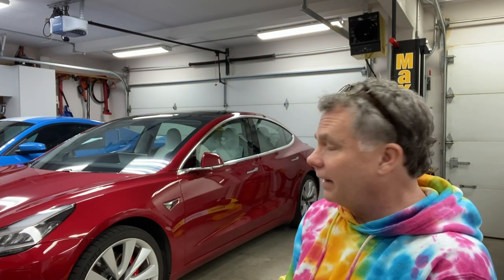Everything turned out as predicted, without a hitch — no pun intended. Well, there was a pun intended. The next time we pick up a project car, we'll really put the trailer through its paces. Till then, I'll see you next time. Have a great day. Bye-bye.